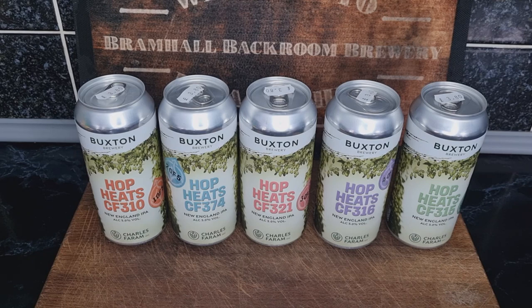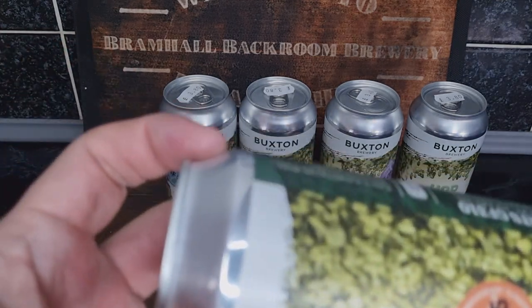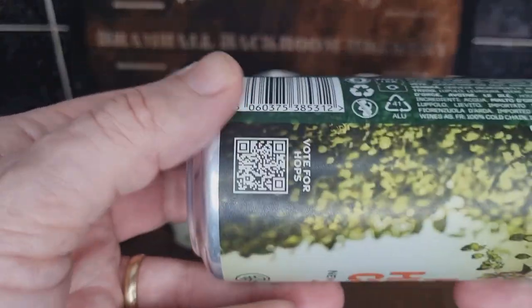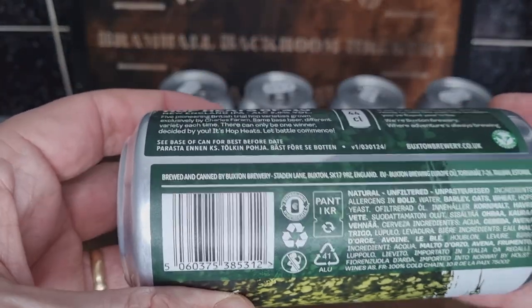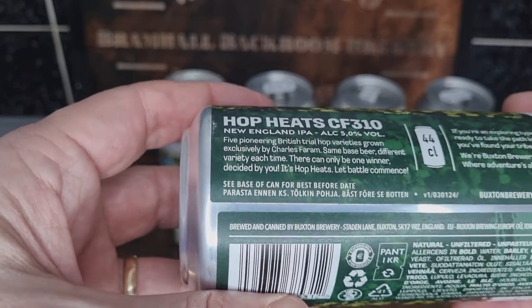Buxton Brewery is fantastic — pretty local to me as well, which is great. It's all about English hops, and I think that's brilliant — the more breweries that do this the better. That's a quick overview of Buxton Brewery Hop Heats 2024. I can't see anything on the can about a deadline for voting.